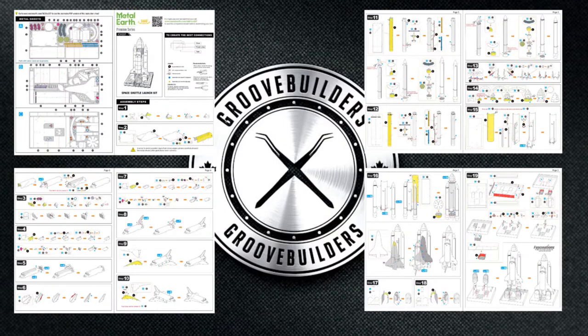And boom, there we have it — all of our pages needed to build the Space Shuttle Launch Kit. Yes, there's quite a bit here, lots of parts, and tons of detail for us to shape.